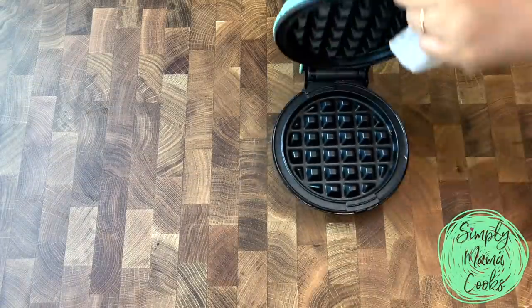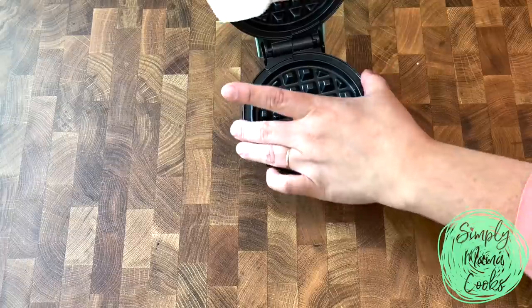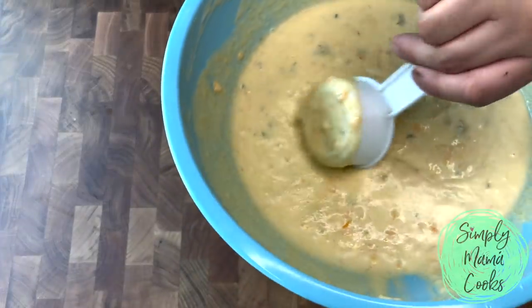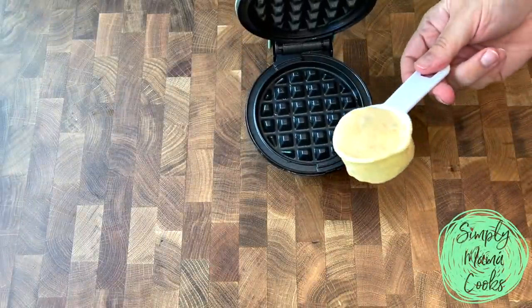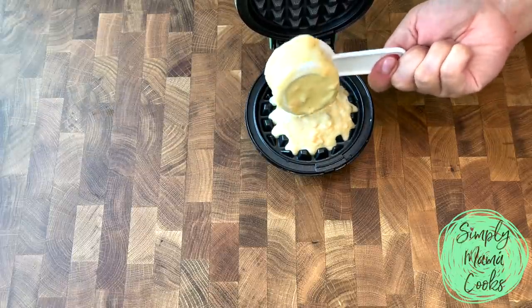Here I have a mini waffle maker, and I'm just going to add cooking oil to both sides. This will help when you go to remove the waffle once it's done. Now that my waffle maker is prepped, I'm going to add around a quarter cup of the batter — somewhere between three tablespoons to a quarter cup per waffle. If you go over a quarter cup, it'll kind of spill and get messy.